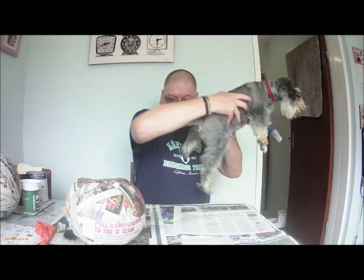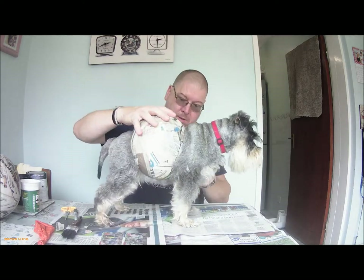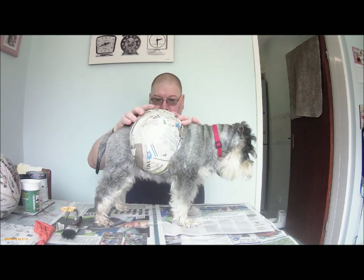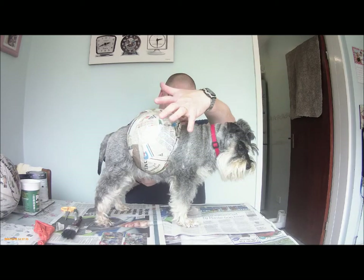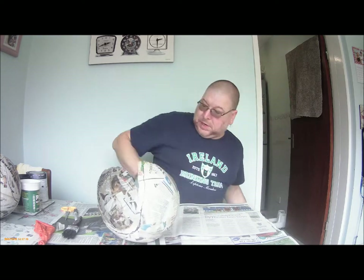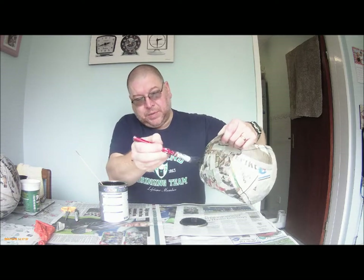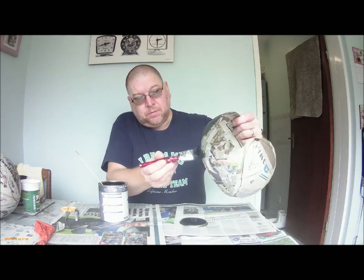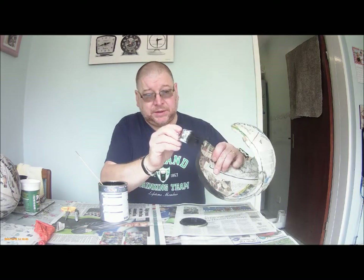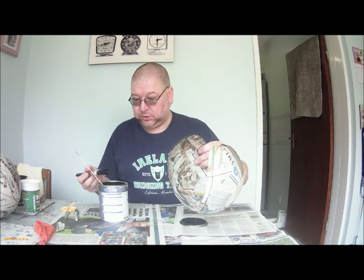Here we go — little dog doesn't want to sit down. There you go. That's the basic, very basic costume. That now needs painting black. Paint it all over, make sure you do the edges. Probably paint at least a bit of the inside, if not all of it, just because it'll waterproof it to some degree.